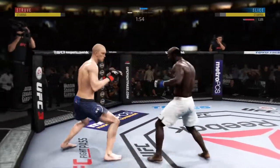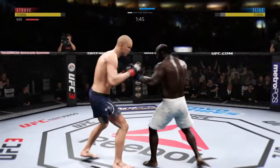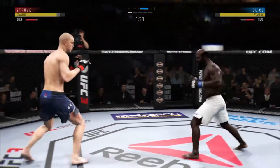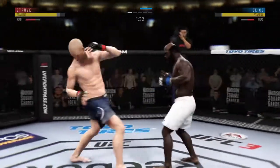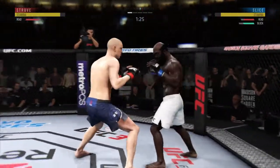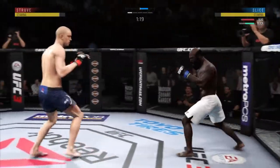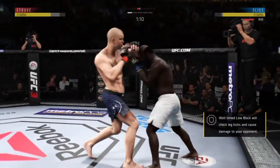He's got a nice snap to that leg kick. Very nice. His leg kicks are brilliant here — doing a damn good job with those leg kicks, Joe. And now you'll start to see his opponent slow down. Struve's attempt there is blocked by the opponent. Slice gets caught by the inside leg kick. Nice punch there by Struve — that one should leave a mark.